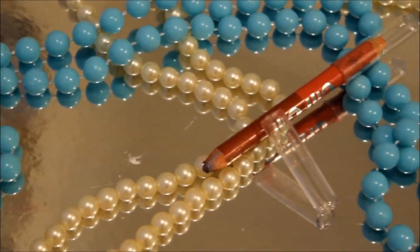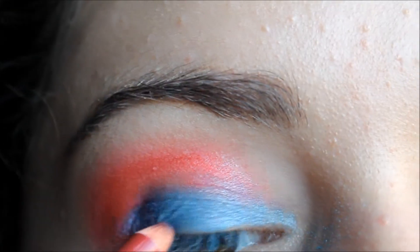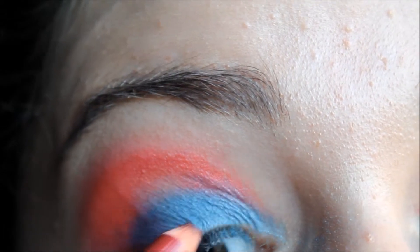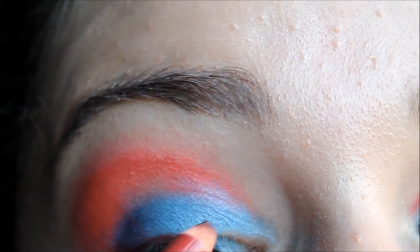Now I'm getting this really dark red eyeliner and I'm just bringing it to the middle of my lash line, basically just tracing around the red eyeshadow.